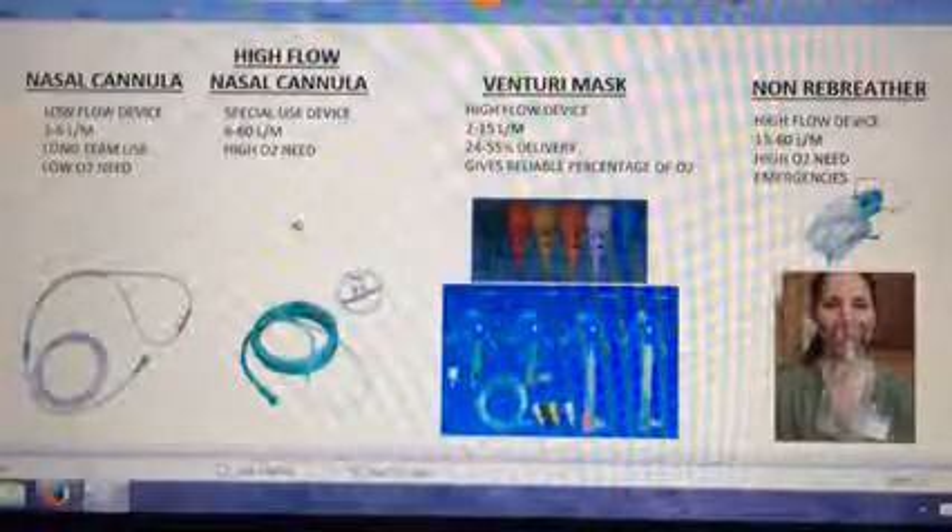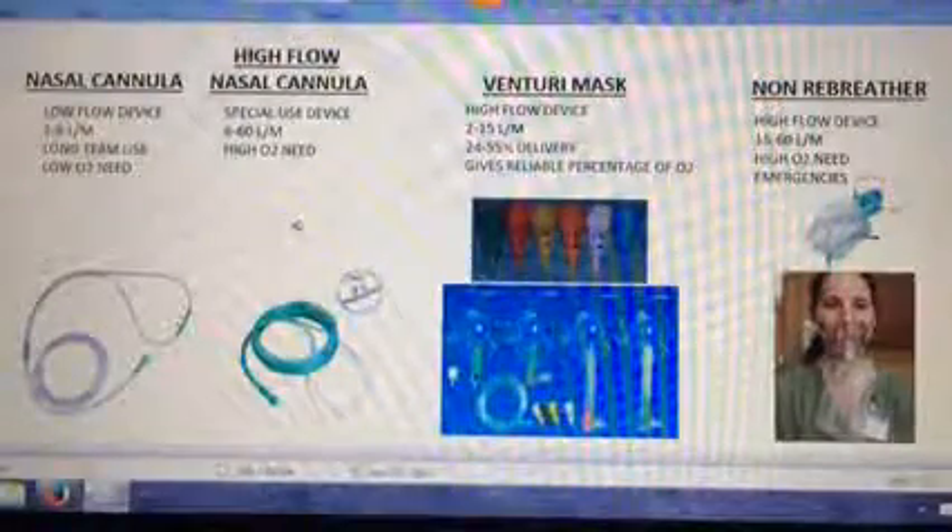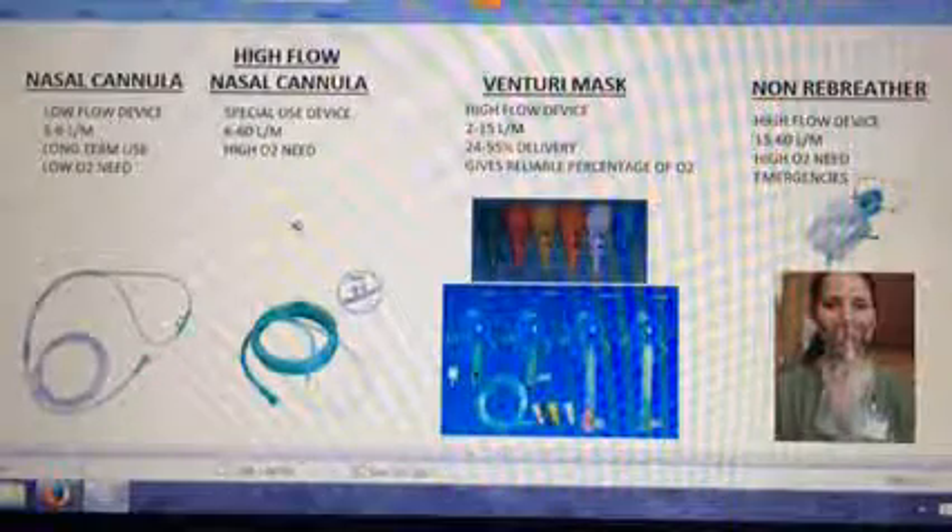Hello, it's Wes — Super Wes, that is. In this video, I want to talk about which oxygen device is most appropriate and in which situation to use it.